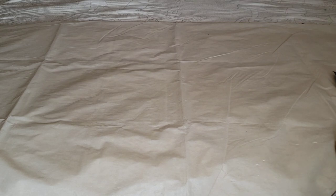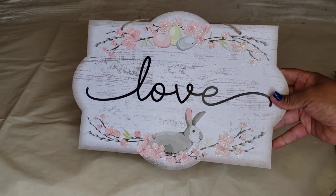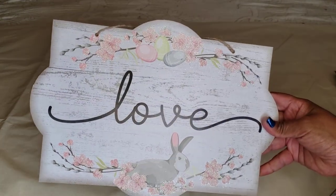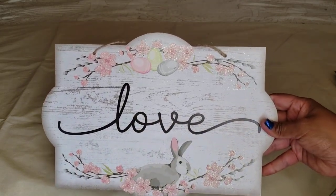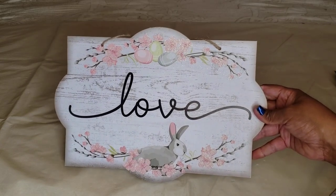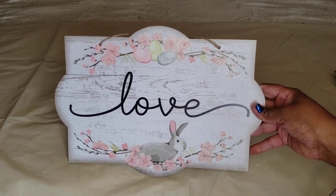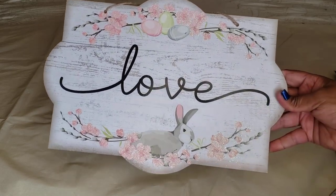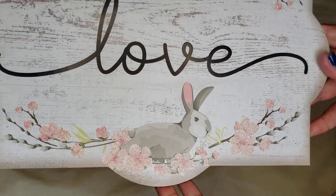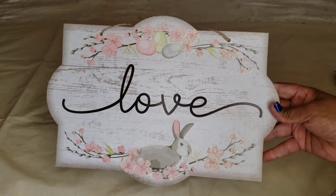The first item is a wish list item — it's an Easter decor. I know Easter is just about over, but I love this one. It's very simple, pretty, very delicate looking. I'm planning to use this one throughout spring, not just for Easter. I'll keep this one up until summer. It says 'love' and it has a little rabbit and little Easter eggs on top, but it doesn't look very Easter-ish to me.